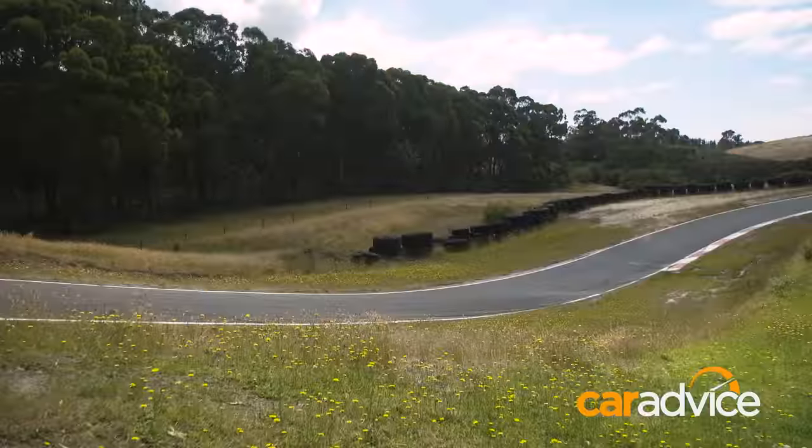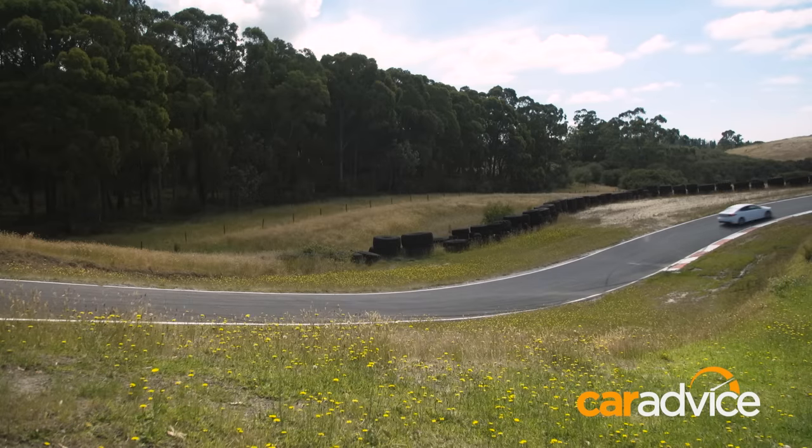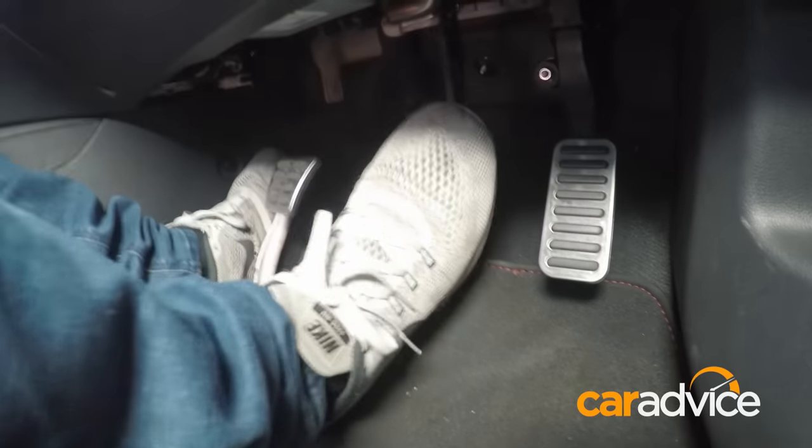Don't you just jump on the brakes as hard as you can when you want the car to stop? That's maybe why you're so slow, Dave. So that's the wrong way to do it. What you're doing there is shocking the car. All the weight goes over the nose. It's happening too aggressively, and you're not slowing the car down actually that well. You risk locking brakes, the car's unstable, and when you get to the corner, you're not in control.